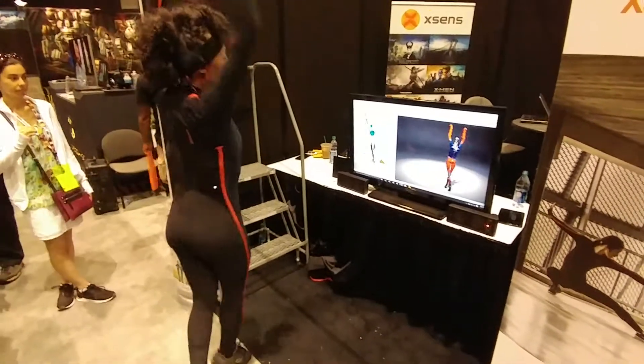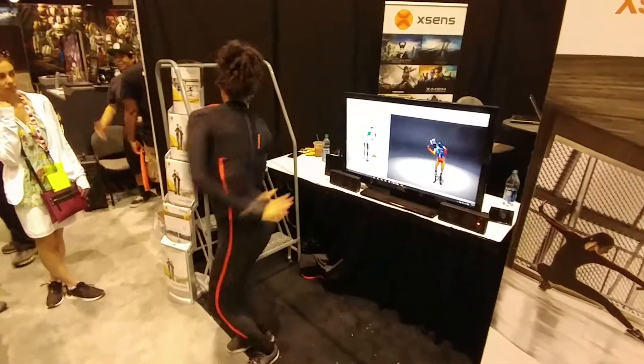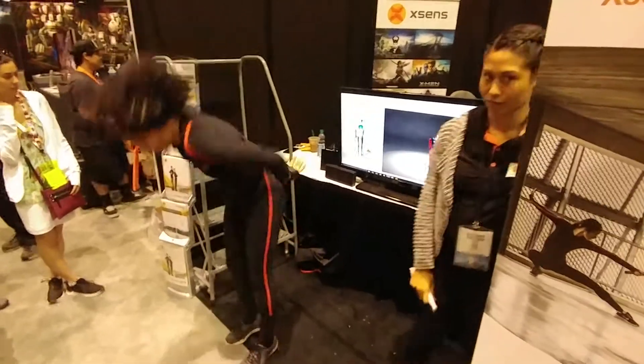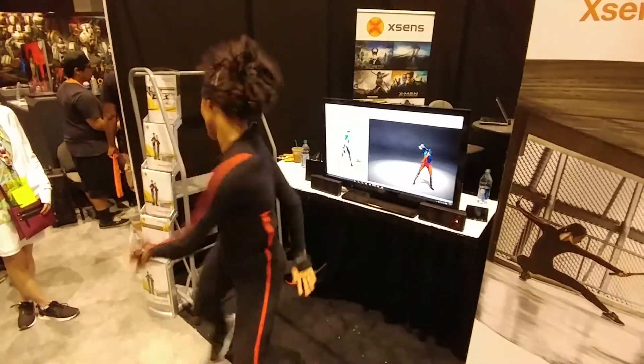No thoughts on trying to make it a control interface? No. Some of our customers do, but it's a production tool right now.